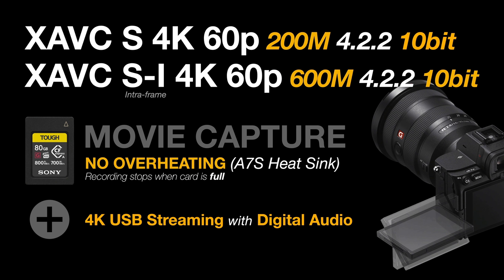Basically, there's no overheating — you will capture movie footage until the card is full. Another great feature of the A7 IV is 4K USB streaming. Connect this camera to applications like Zoom and you can pick up both the camera and the microphone while USB streaming, giving you 4K footage streamed live.